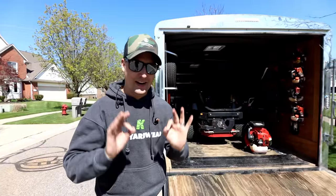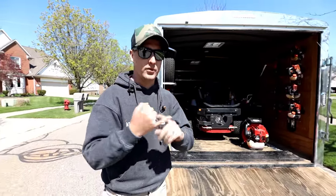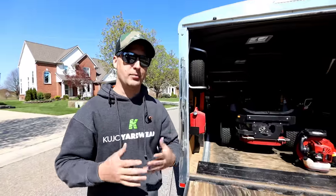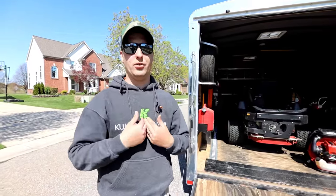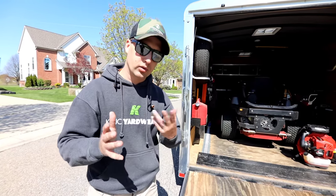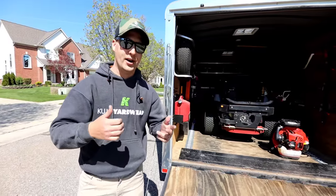I will say this trailer rig and setup — we absolutely did not start this way. I got started 14 years ago with a Dodge Durango, a 5x8 utility trailer from Tractor Supply, and a Viking 48-inch Exmark walk-behind. This rig right here is like a hundred grand. I'm not bragging — trust me, I was like 'look at that big old rich guy going down the road.' 14 years later, there's a story in between there, but really thankful and really blessed with what we've got.